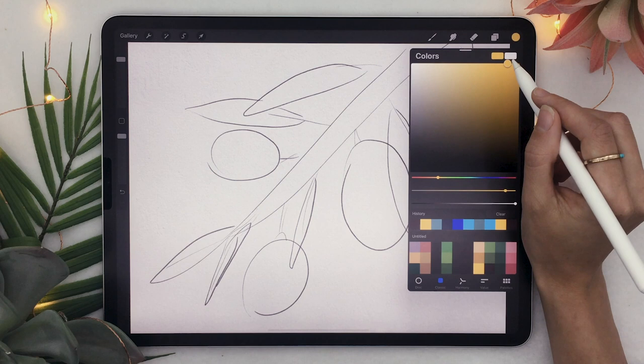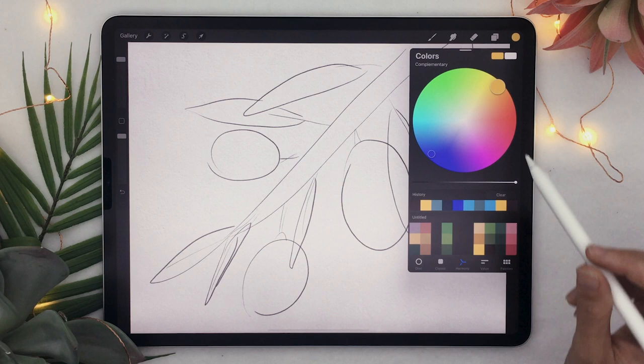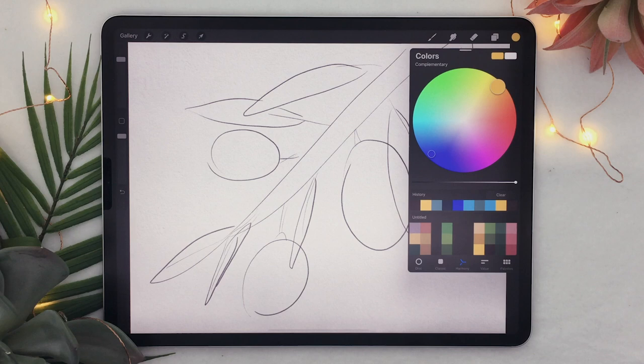I'm going to go with a bright yellow because I want a lemon. In the color panel, you'll see tabs at the bottom — click on Harmony. It opens the color wheel, which is basically a circle or rainbow, and there are different configurations where you can place points on that wheel to ensure the colors at those specific points will always look good together.